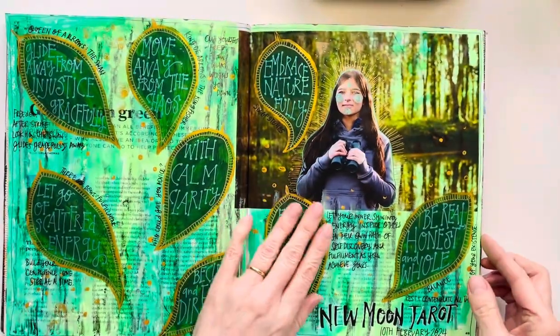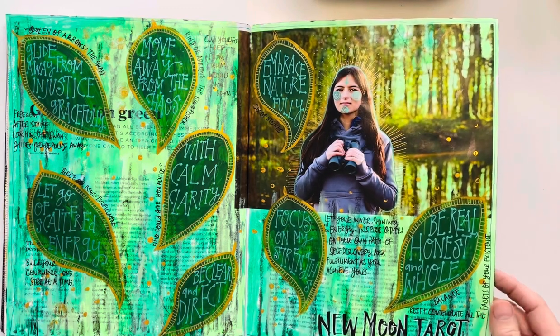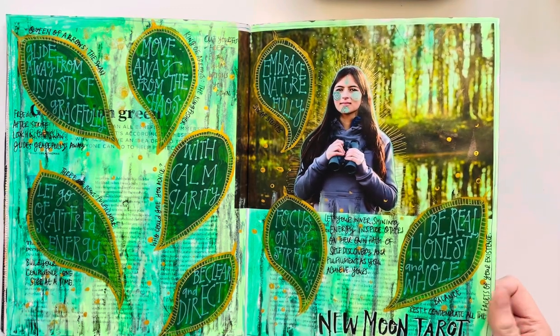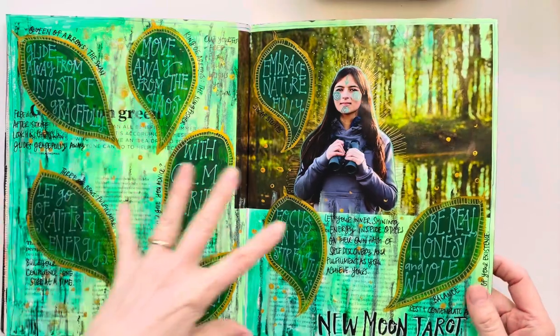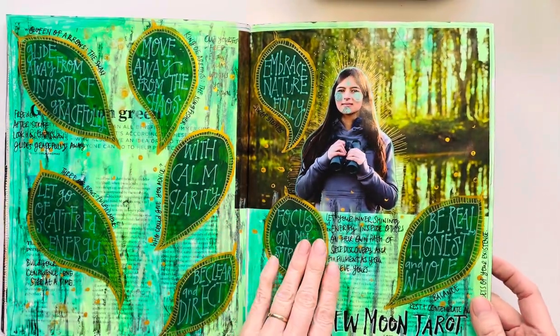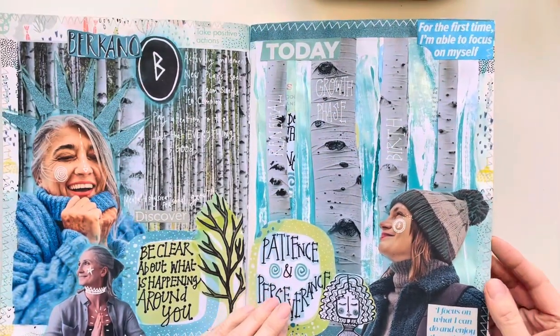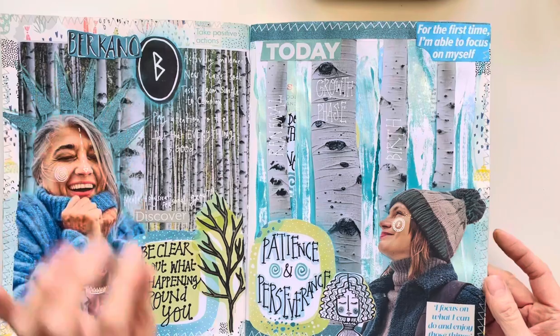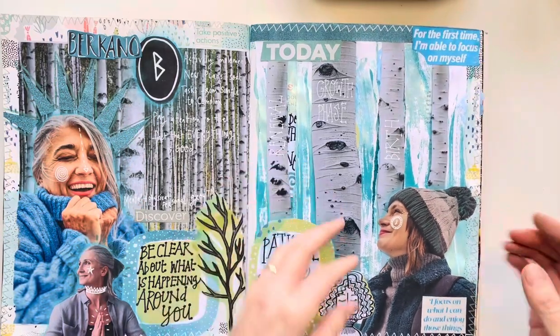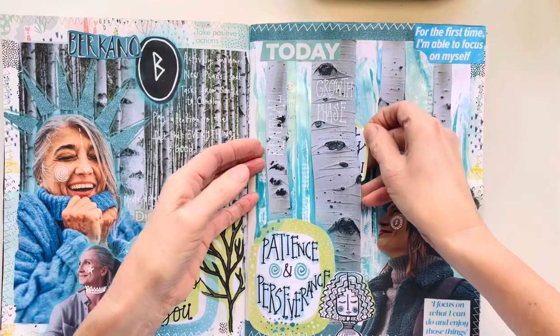This is a tarot spread that I used — I create tarot spreads every month. These are specific affirmations and words that spoke to me that I wanted to record. This is our Burcano spread with the rune Burcano and all the birches — we've got lots of little bits and bobs and pockets and things in here.